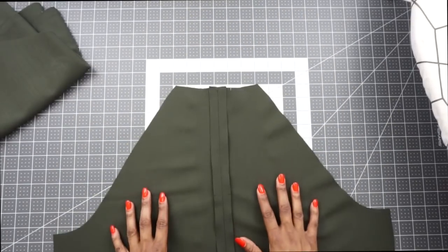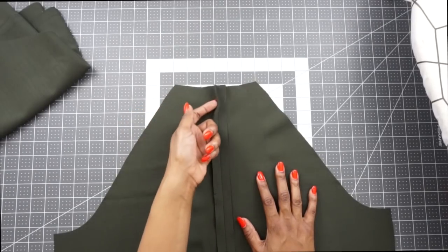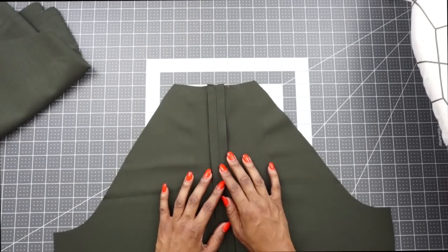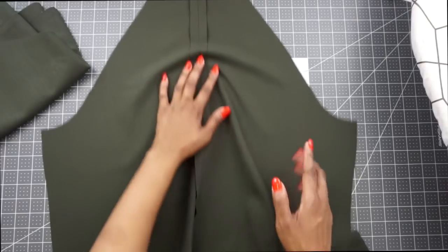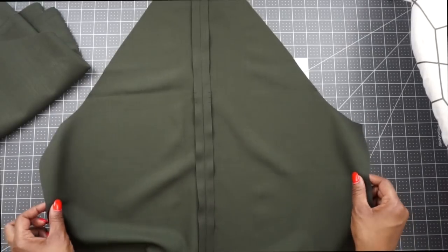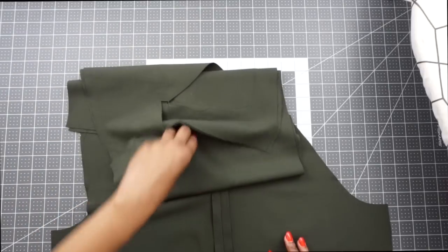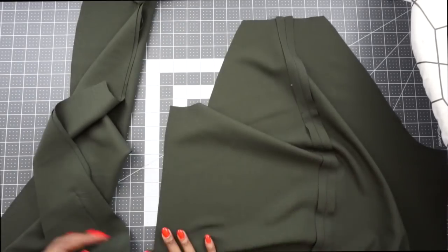The next step is to stitch at five-eighths of an inch along the neck edge of the back, but before I do that I want to finish off my seams. Because this jacket is unlined, I'm going to finish all my seams with bias tape using the Hong Kong finish. I'm also going to stitch the fronts to the back along the side seams, press those seams open, finish all the seams at once, and then do the neck edge stitch. If you're going to finish yours with a serger, you can serge your seams now.